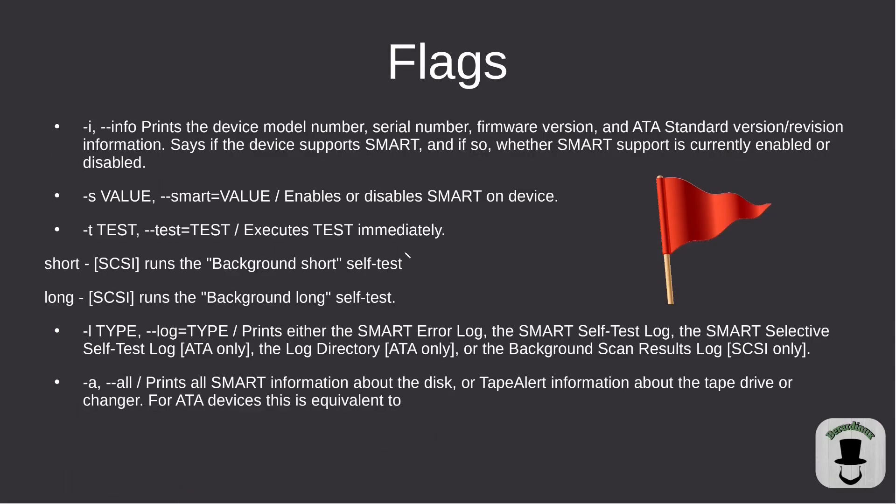To summarize the flags: -i is for info and prints the model number and other drive details. -s is for enabling or disabling SMART capabilities. -t is for test, with options short or long — the short test takes a couple of minutes, while the long test on an eight terabyte drive can take eight to ten hours. -l gives you device logs and -a prints everything about your device.